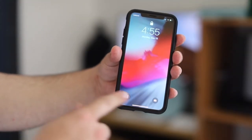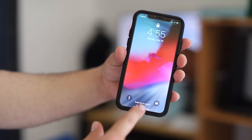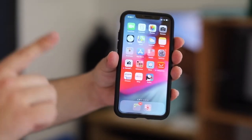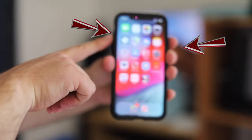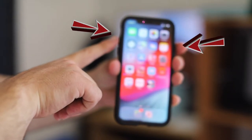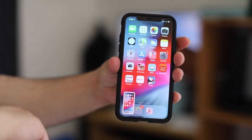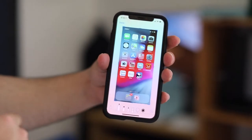The next tip is how to take a screenshot, which is very simple. To take a screenshot, just make a quick press on the volume up button and the power button together — a quick one, two, three — and it takes the screenshot. You can then save it or delete it.